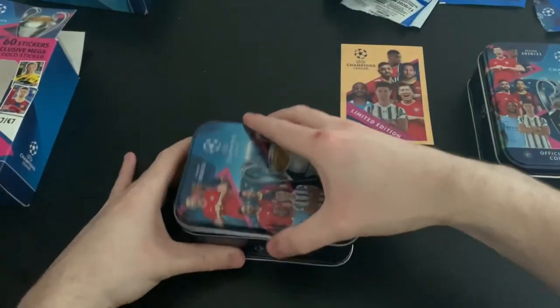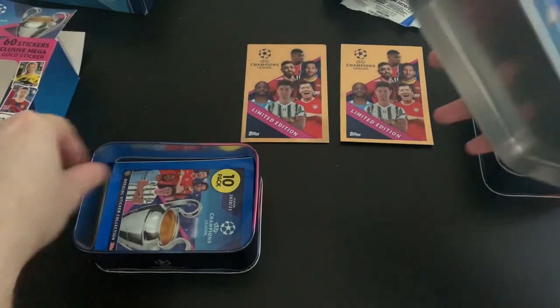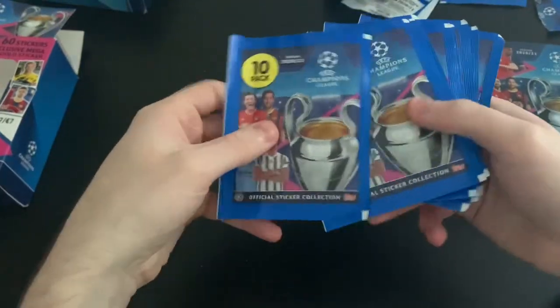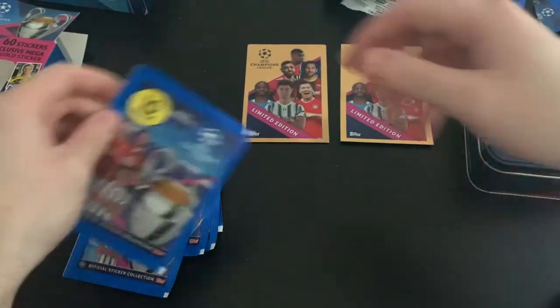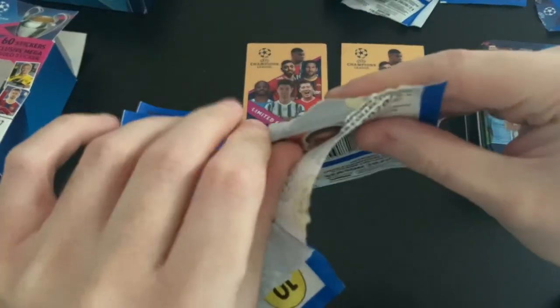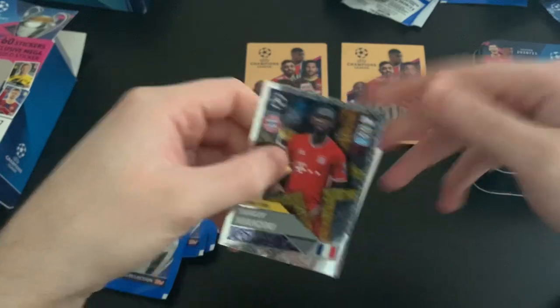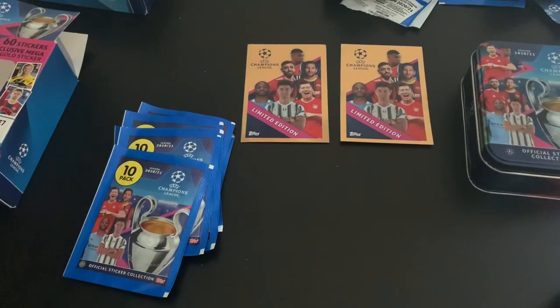Let's crack this open and have a look at our mega gold sticker. Side-by-side comparison — it's exactly the same. So we've got two of those now, and two little tins as well. Let's get all our packets out. We should have nine of these — and yes, nine packets. Let's get 90 stickers for our collection. The reason I bought the European version was because it was on offer on the Topps Germany website.